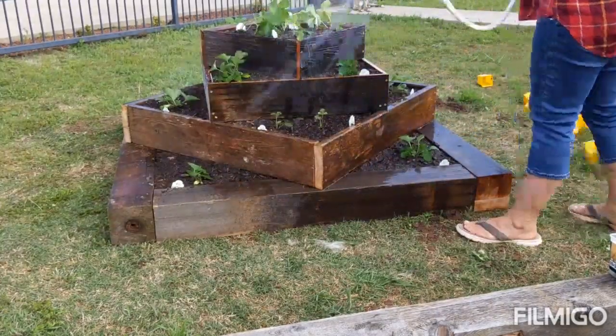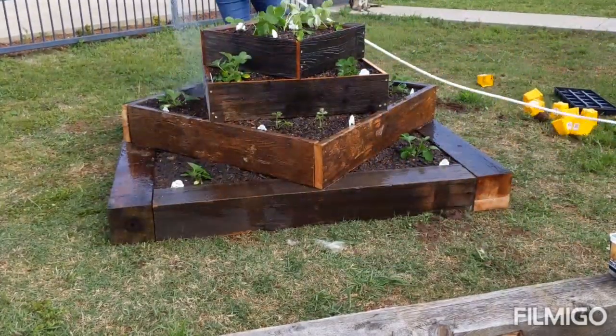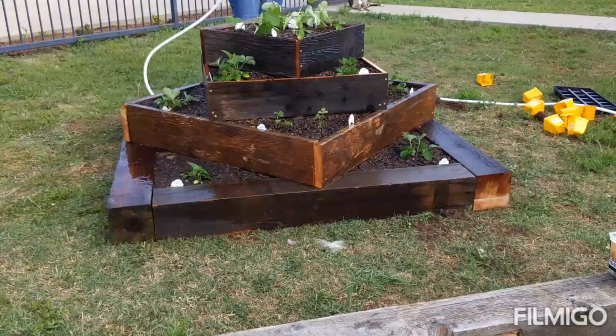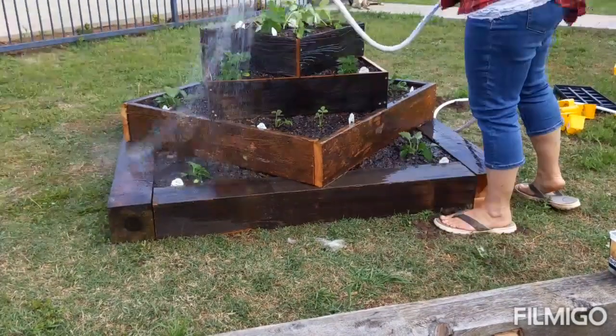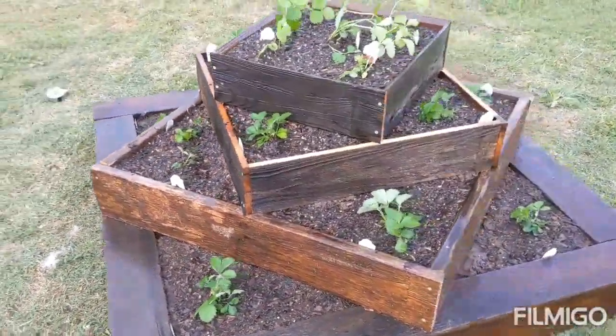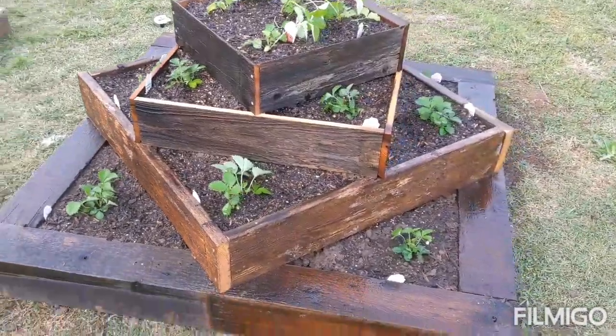Once they were all in, I watered them in. It turned out so good, guys — I'm so excited at how beautiful it is.